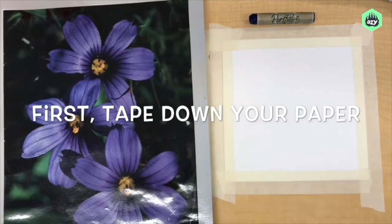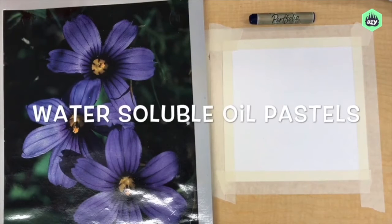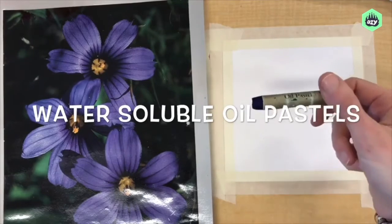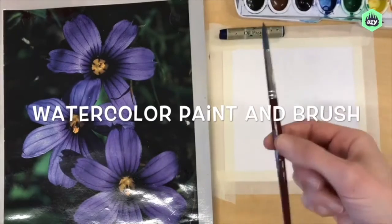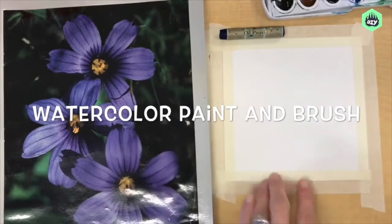First you'll need to tape down your paper. You can see how I overlapped a little bit of the paper because eventually I'll take the tape off and this will leave a nice white border. You'll need water-soluble oil pastels — these are not the same as regular oil pastels. Make sure that the kind you get say water-soluble. And you will need some watercolor paints and a brush.